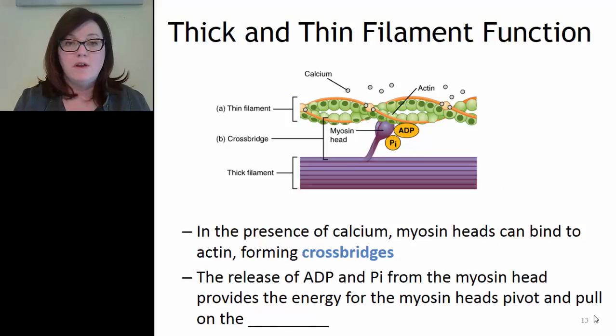Now let's look at the interaction between the thin and thick filaments. In the presence of calcium, the calcium binds to troponin, moving the tropomyosin, which reveals the binding sites on actin. The myosin heads can then grab onto actin at those binding sites and pull, forming something called a crossbridge - the connection between myosin and actin. At this point, ADP and phosphate are released from the myosin head, providing the energy for the myosin head to pivot, pulling on the actin and producing movement during contraction.